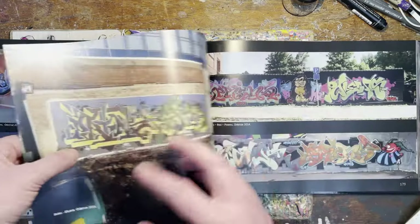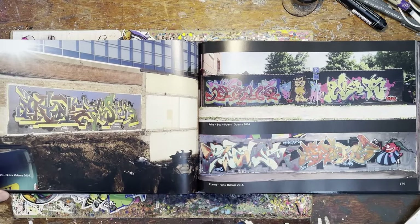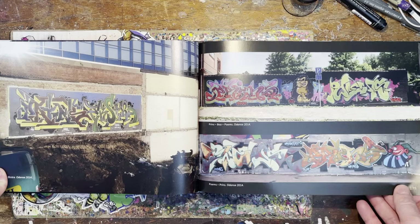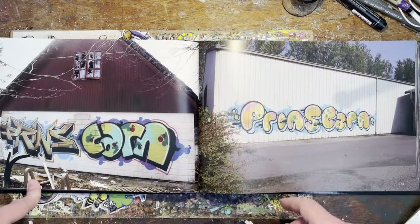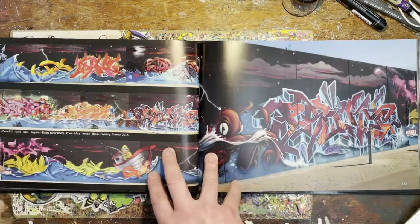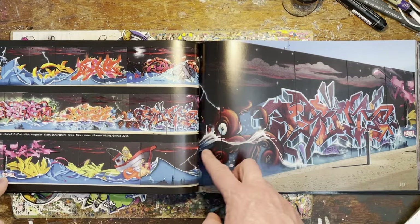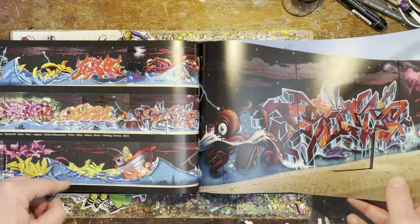It doesn't seem to be much rhyme or reason about chronology — they're not in order of day or anything, not really categorized, or maybe they are categorized in a way I can't tell. Suddenly we're going from production to dubs — that's a really nice one as well. This is like a big full wall, a big long wall. Nice — I never tire of an underwater theme, absolutely love it.